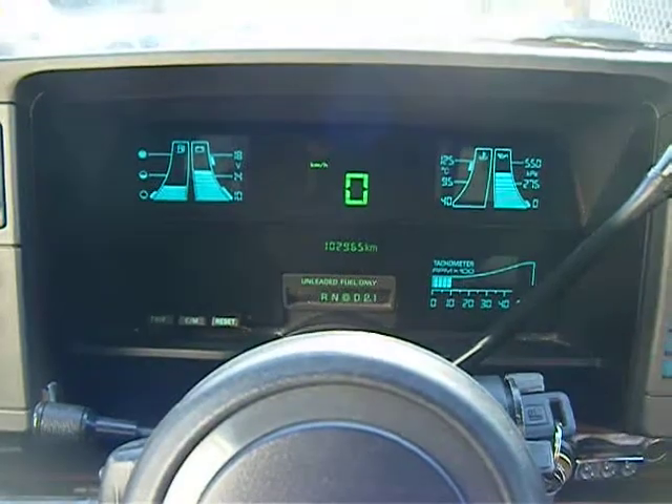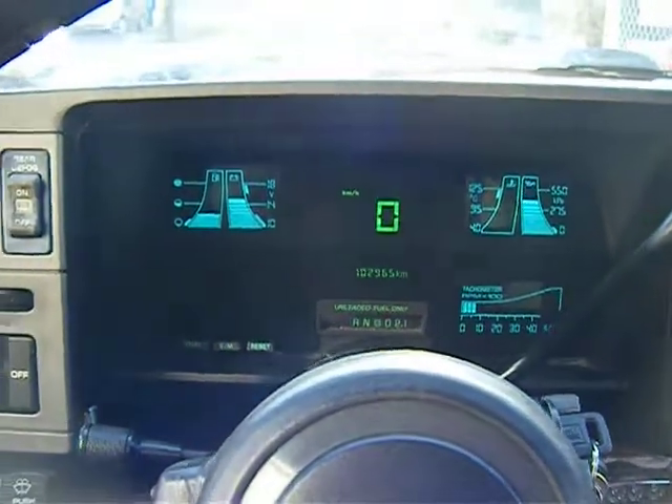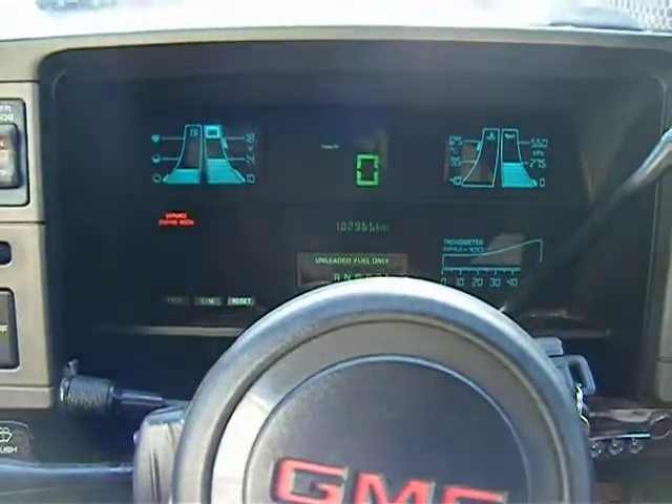It runs nice. The oil pressure's not too high, which is funny because it's got summer oil in it. And it stopped. Well guys, I'm off. Talk to you guys.